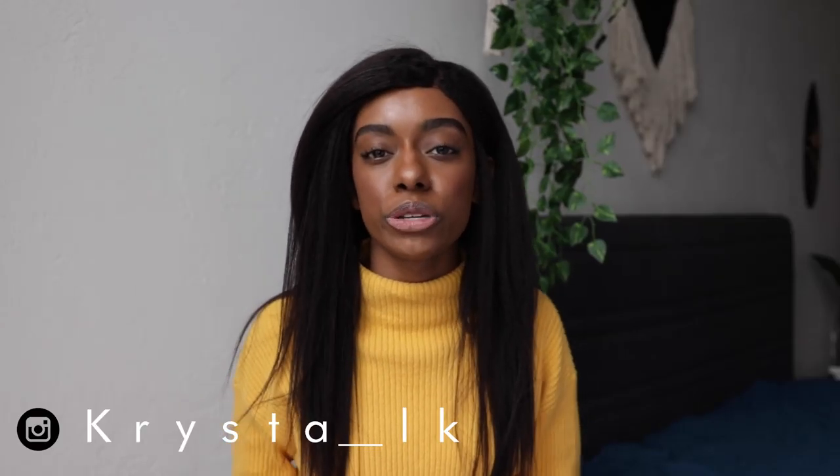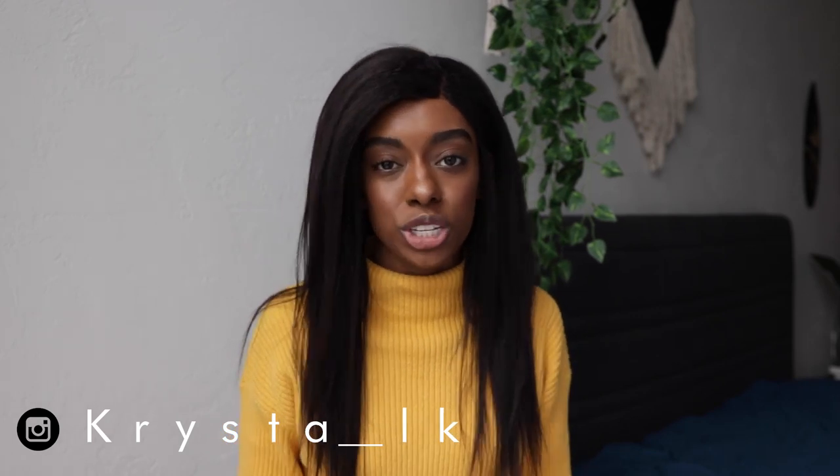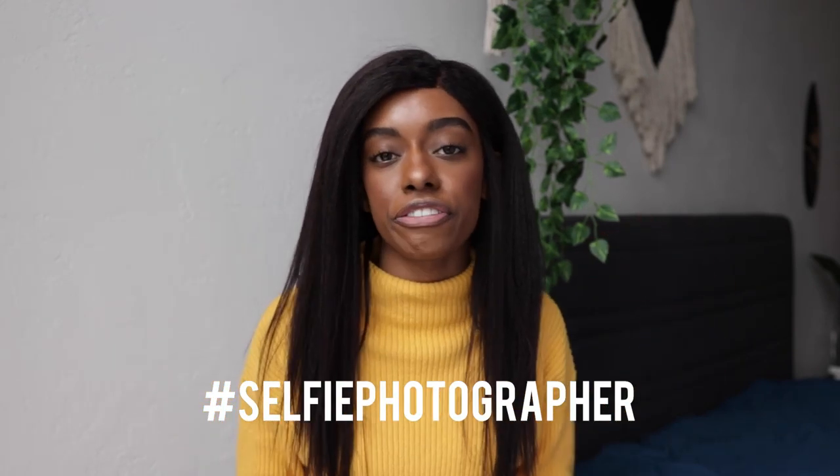Hey guys, it's Krista. Today we're going to do a 'what's in my camera bag' selfie photography edition. The most common question I get asked is what do I use to take my photos. I take 99.999% of my own photos — I'm a big selfie photographer. Selfie photography requires a different setup than typical photography because there are certain things you have to keep in mind.